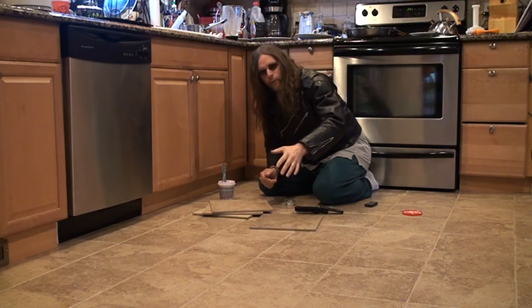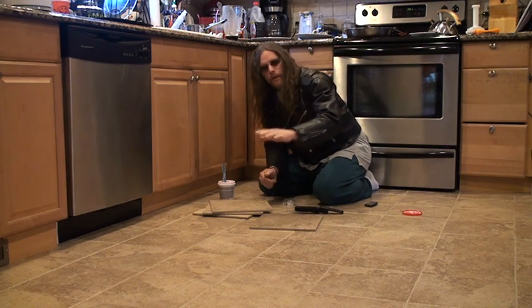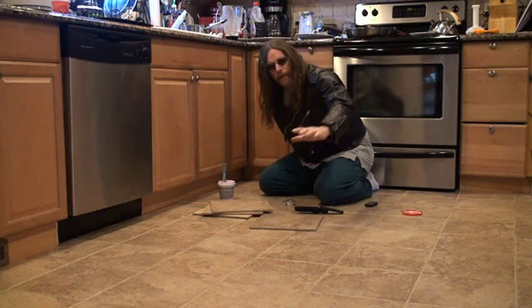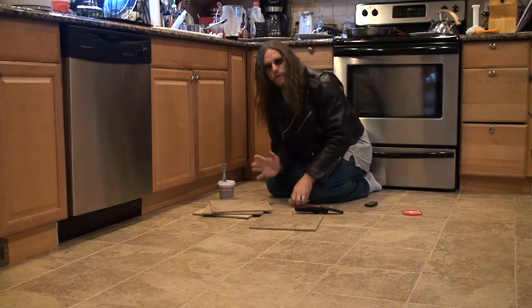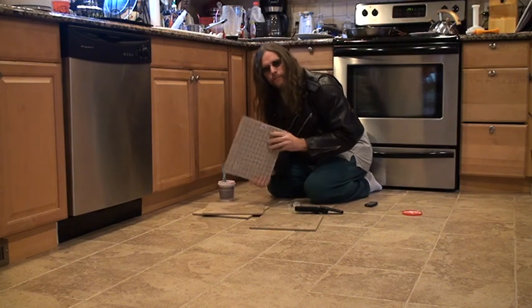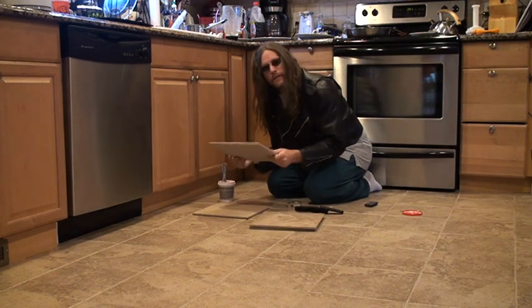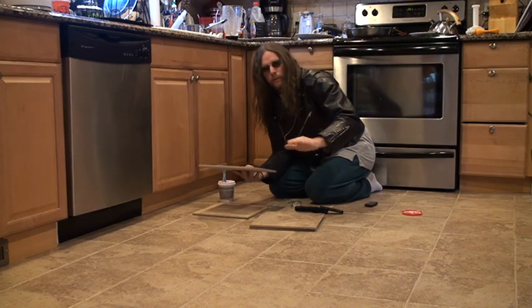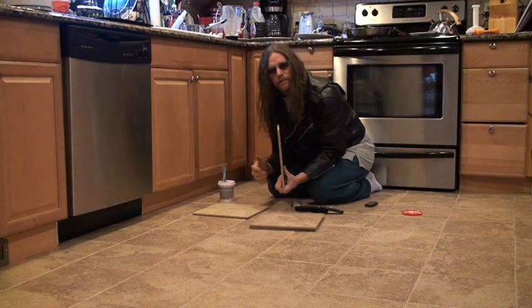I put this floor right over linoleum. This floor in the kitchen had linoleum. I went to the middle of the floor and I started installing tile, and right now I came into the corner, I just finished up. In this video I'm going to tell you how to save money.